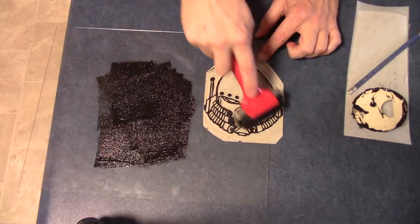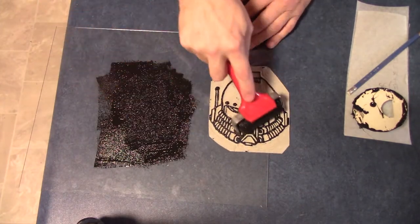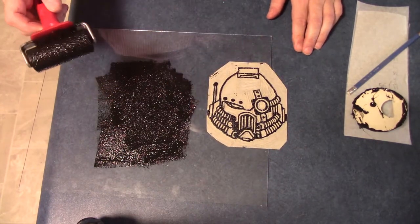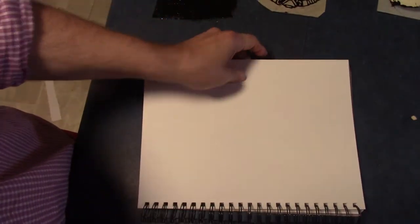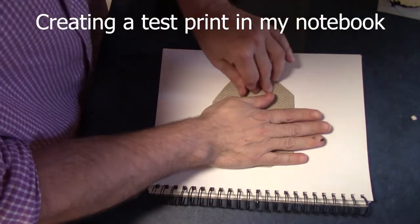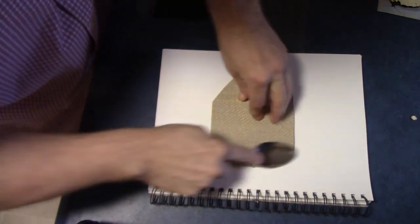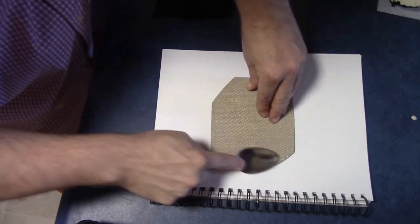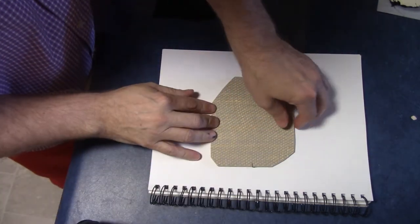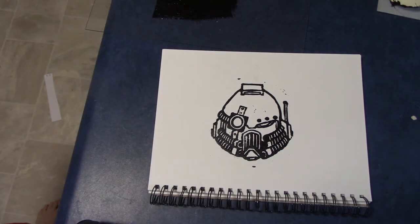I'm doing a test pattern in my sketchbook. You always want to do a test pattern just to make sure all the carvings are correct, because sometimes you can't tell until after the fact — and you can always go back and carve out more. I put a quick test print in, rub it down with a brayer or in this case a spoon because it was easier, and then — tada — yeah, that looks pretty good. I did sharpen up a couple of images there though.